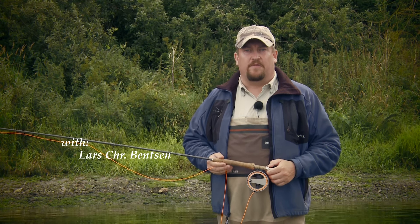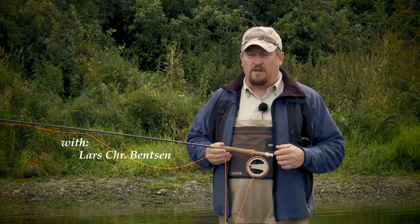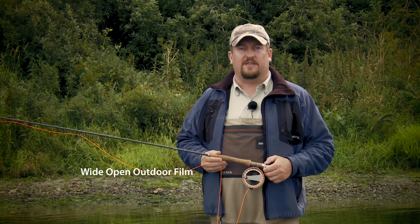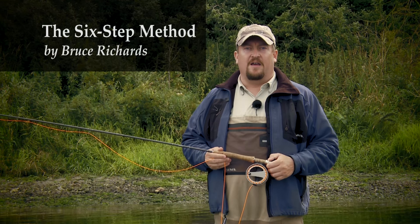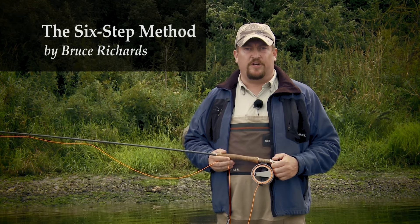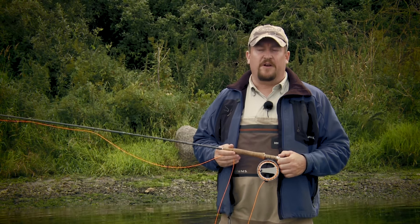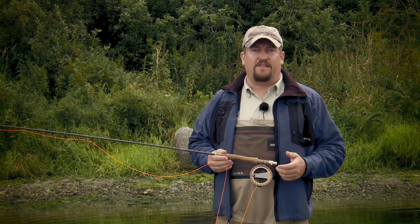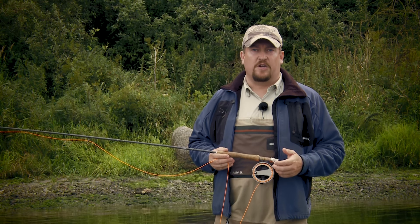Let's begin having a look at some of the more common faults in fly casting. Before we do that, I want to introduce you to something called the 6-step method. The 6-step method was invented by an American casting instructor and fly line designer called Bruce Richards. It is a very good method for casting instructors to help their students, but it is also a very good way of helping yourself when you are practicing your fly cast.